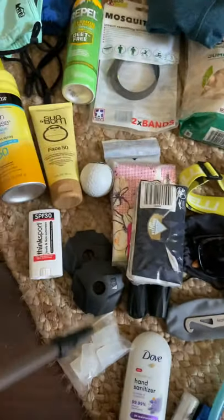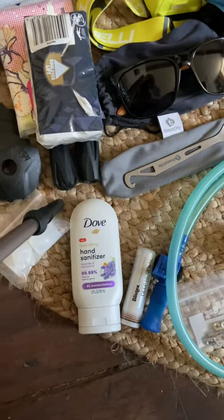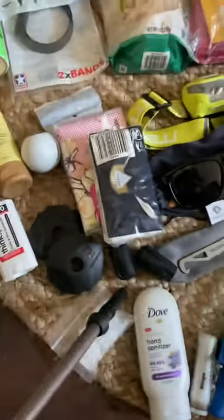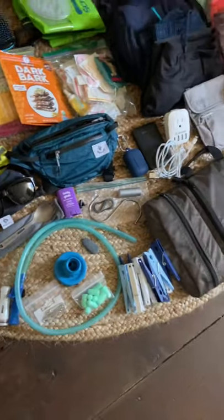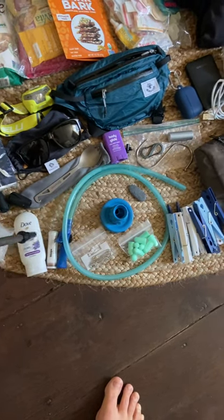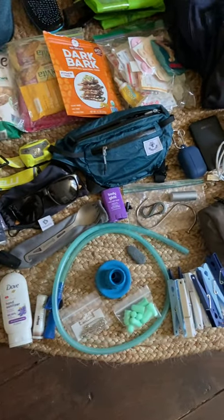Some Kleenex and wet wipes. These are mud guards for my poles — I wasn't going to bring them, but I'm concerned there may be some muddy places in the Pyrenees, so I'll take them just in case. Hand sanitizer, extra tips for my walking poles — these are by Leki, and they're really good. I had other cheap ones that I walked through in like three days; the Leki ones lasted about thirty. These are extra mouthpieces for my drinking straw. I have a whole video on hydration on the Camino — basically you screw this part onto your water bottle, put the tube through it, and it functions like a hydration bladder without needing the bladder in your backpack. I really liked that last time.